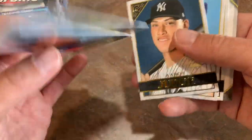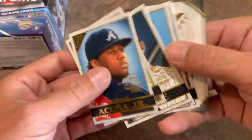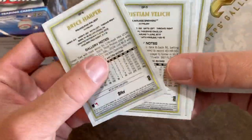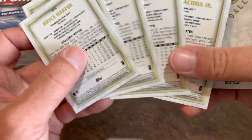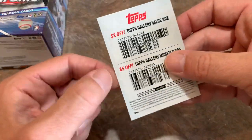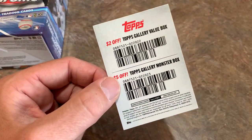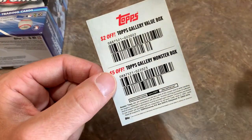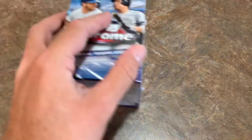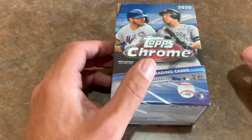I'm not sure exactly how many players are in the Gallery set — they're not going to show off every single card. It looks like they gave us cards 2, 3, 4, 5, and 6. The Topps Gallery coupons will definitely come in handy — the monster boxes are usually around $37 to $40, and the value boxes I'm guessing are a blaster box, which would be around $20.